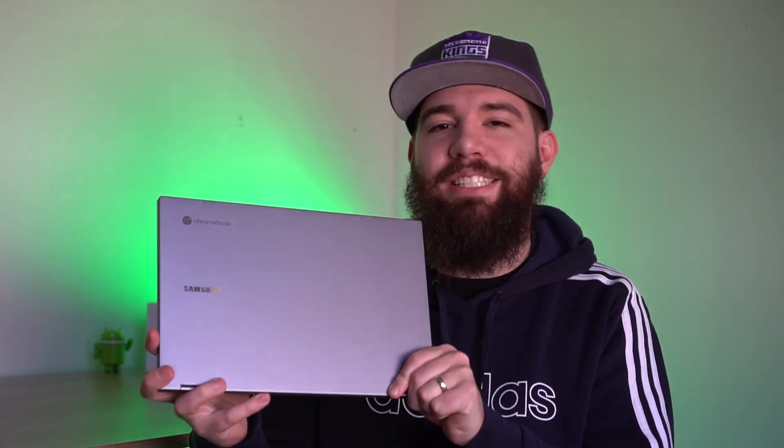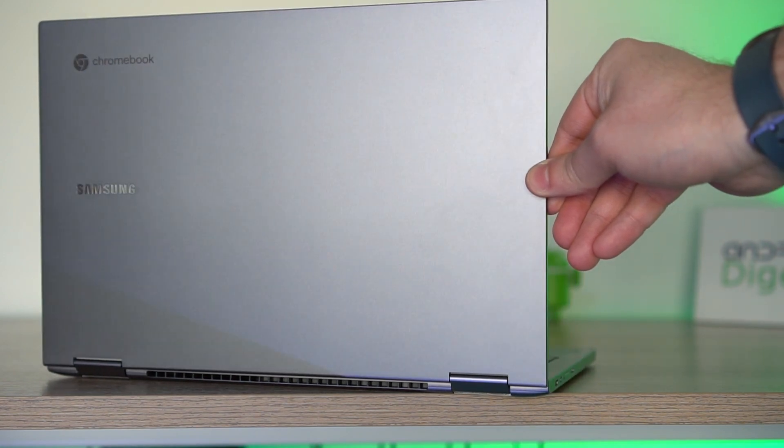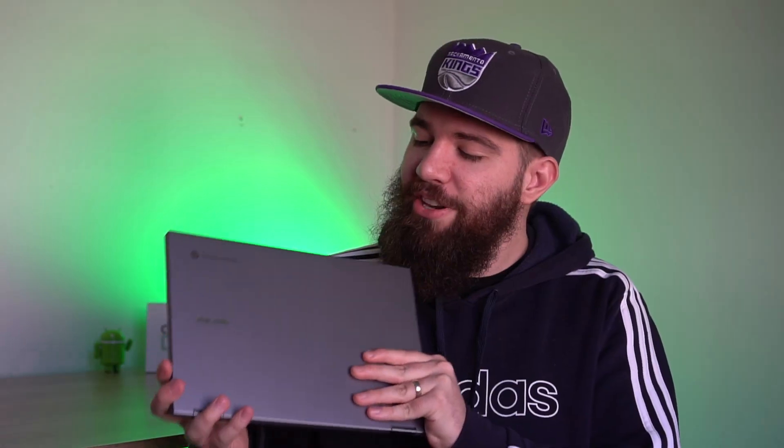Look at this Samsung Galaxy Chromebook 2 — it looks absolutely beautiful. It is a breathtaking device, especially in that amazing red color. I don't have the red model in my hands, though; I have the gray model, because some of us just want to blend in. Whether you want the gray or the red, I'm here to tell you if the Galaxy Chromebook 2 is worth your hard-earned money.